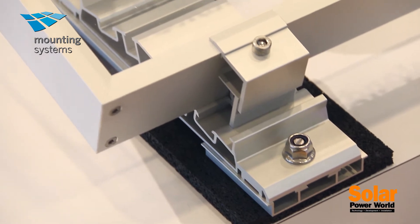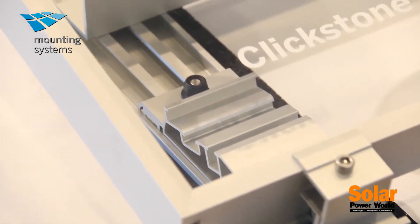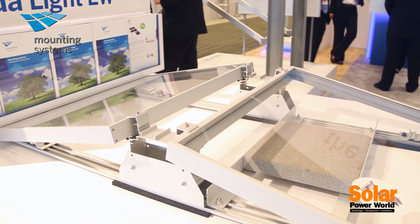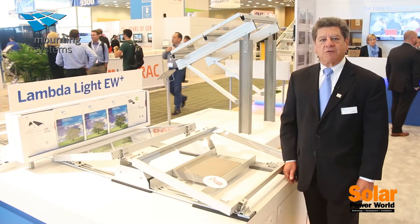At mid and lower latitudes, having an array that is mounted in the east-west direction provides a number of advantages in terms of production, the number of modules you can put on a roof, and the ability to withstand wind simply because of the streamlined nature of the product.